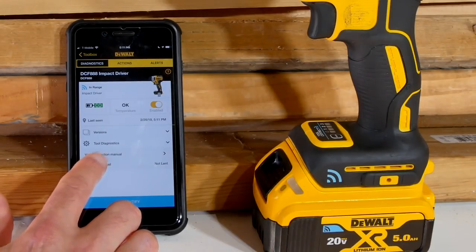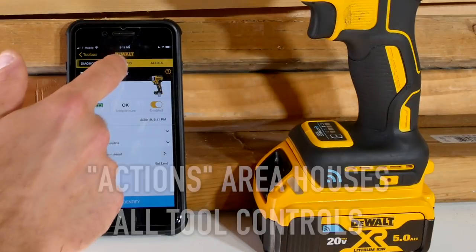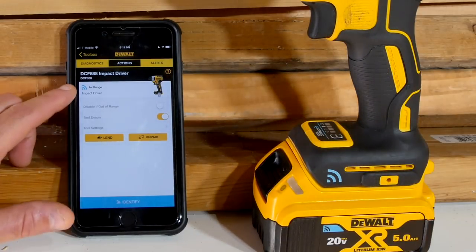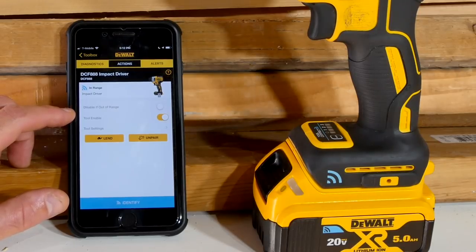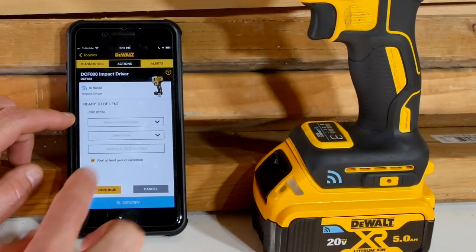There are also details about whether or not you have lent the tool out — that's in the diagnostics tab. The Actions section is where most of everything is taking place that you can customize. Going from top to bottom: disable it if it's out of range — if the connection is broken between the tool and the phone, it will automatically disengage the tool so nobody can use it. If you've got a sketchy Bluetooth connection, that's not terribly helpful. Tool enable or disable you can do in here as well.